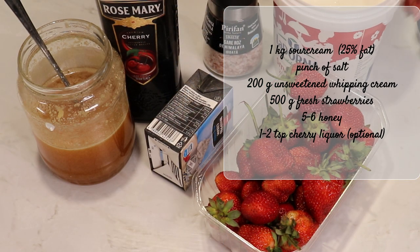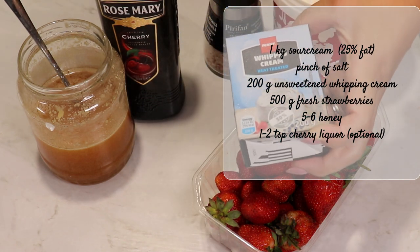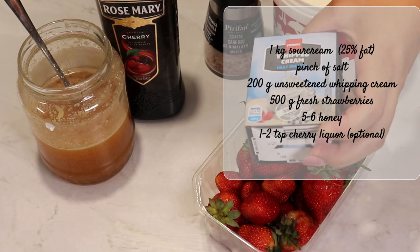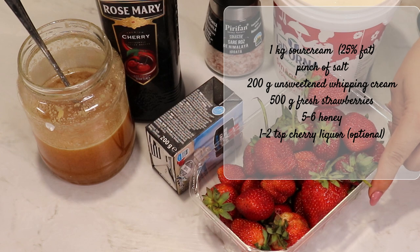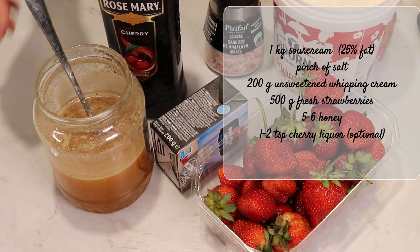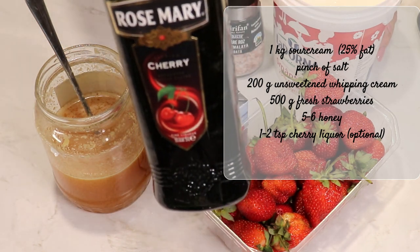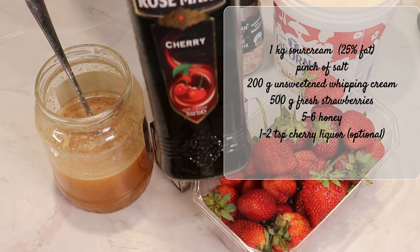I have here one kilogram of sour cream with 25% fat, a pinch of salt, and unsweetened whipping cream — 200 grams of whipping cream made out of milk. I'm also going to use 500 grams of fresh strawberries, about five or six tablespoons of honey, and optionally one or two teaspoons of cherry liquor.